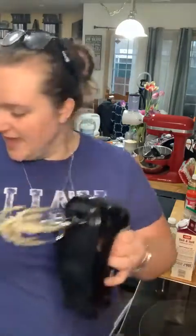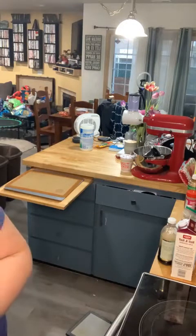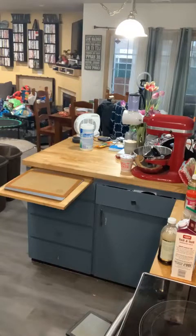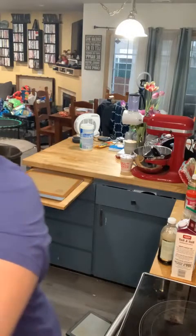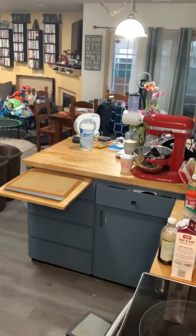While the cake is cooking, we're going to go ahead and make the frosting. You can put the cream cheese as a filling or use it as a topper. I'm literally just going to put it over the top of the cake because I think it tastes better on top.